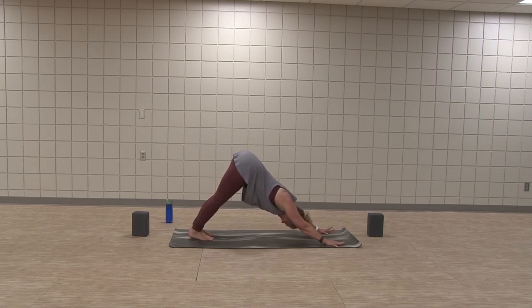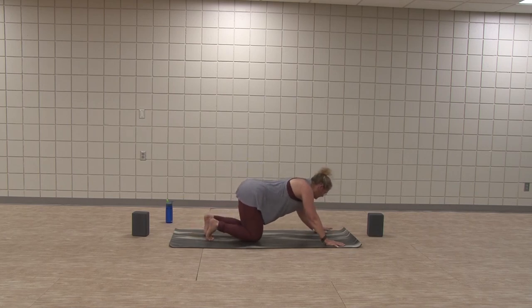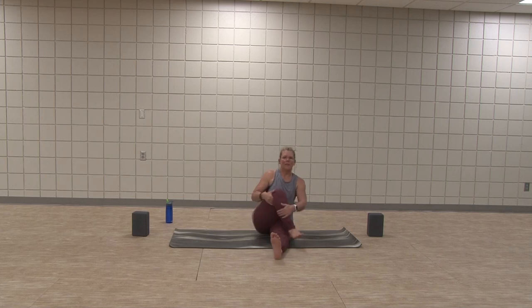Two rounds of breath. Bend knees a lot, bring knees to the mat. Bring legs around to sit on the mat.